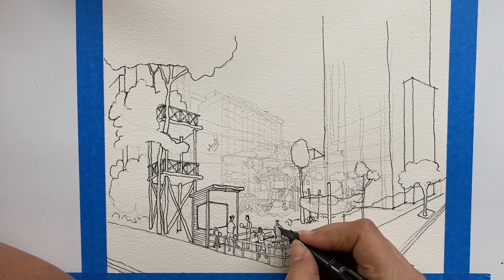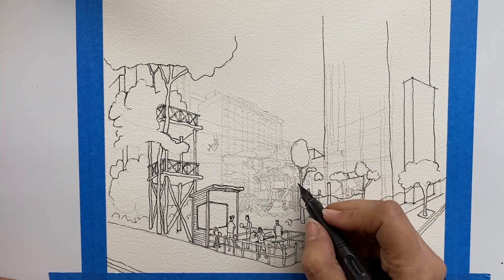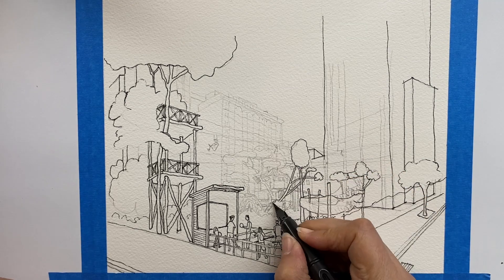I bet you are relaxed now. I found that drawing, and watching someone draw, is meditative and relaxing.